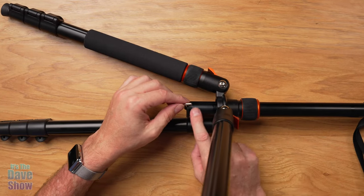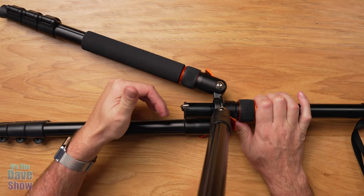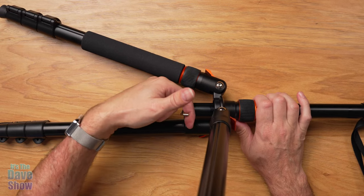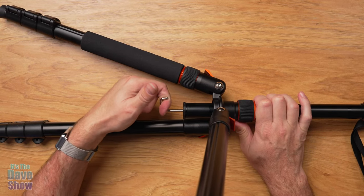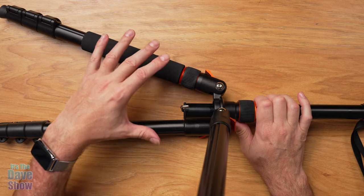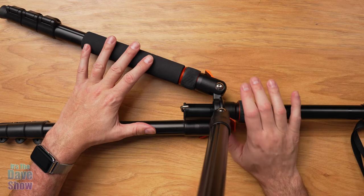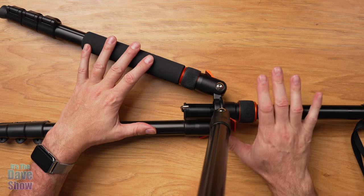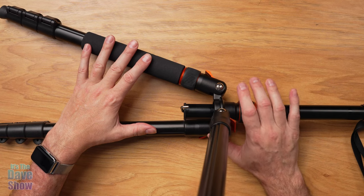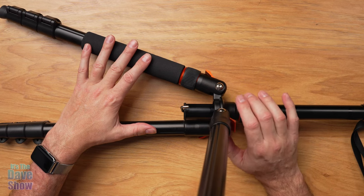At the bottom of the pole there's actually a hook on a spring. This is used to hang a weight to weigh the tripod down. So if you want to put your backpack, camera pack, sandbag, or just a bag of rocks — you can hook it on here and it will add stability. This is a travel tripod so it's a little lighter weight than a big video tripod. This whole package weighs three and a half pounds. It's aluminum tubing with some metal and plastic bits — a little heavier than carbon fiber but also more durable.